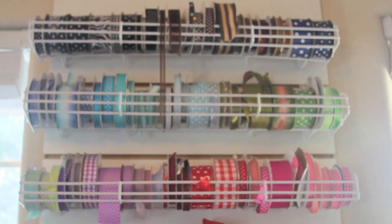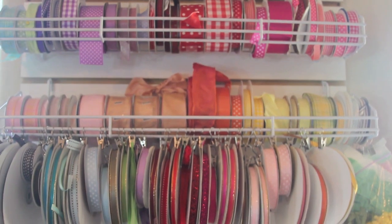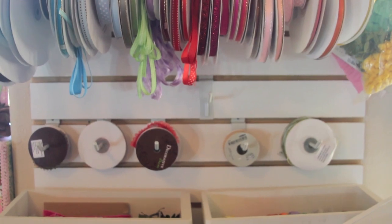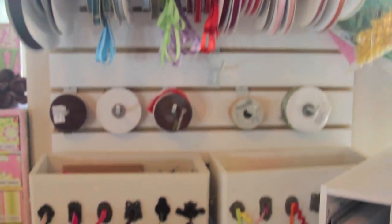I actually got these racks from a scrapbooking store that kind of went under and they were selling all their wall displays and racks for really cheap, so that's where I got that.